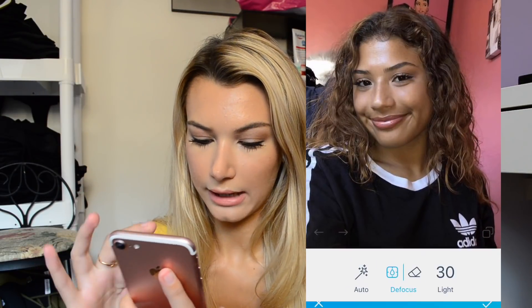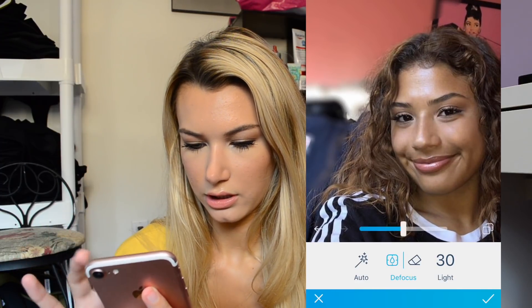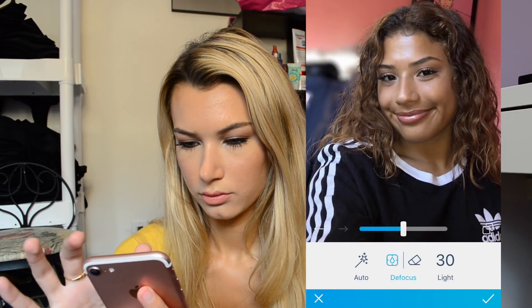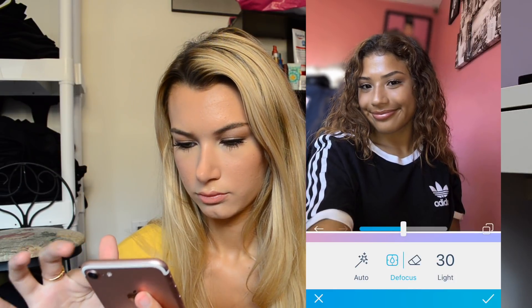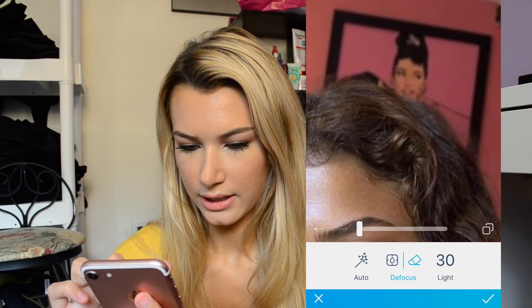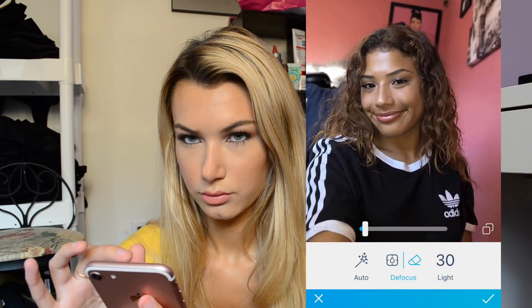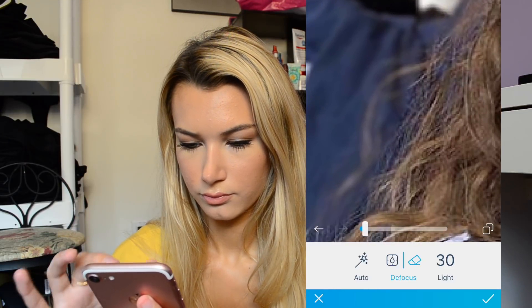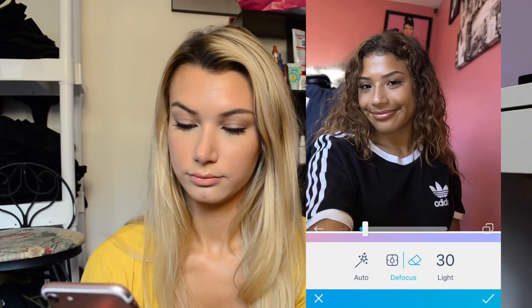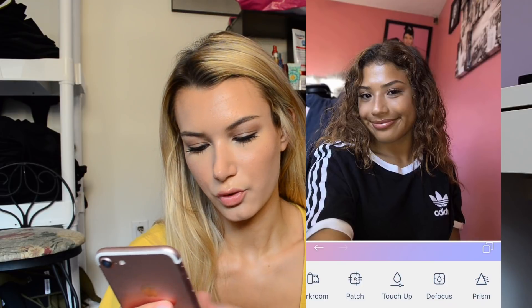Okay so I'm going to start with this photo. I'm starting by defocusing the background — that's normally what I do. I don't want to really get her hair there though. And then I put it down a lot so it's not really too much. Her skin really doesn't need smoothing out but for the purpose of the video I'm going to do it anyway.